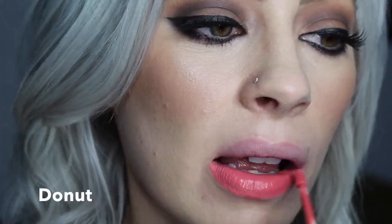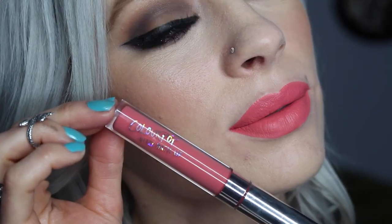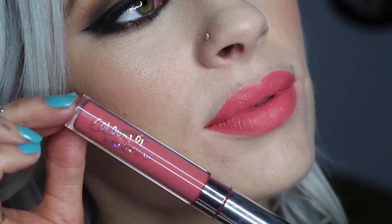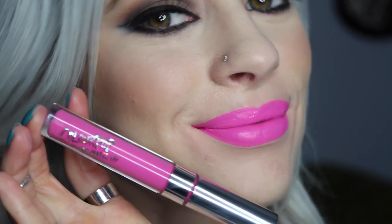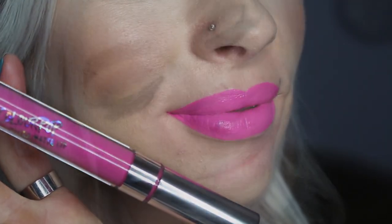This next one is Doughnut. Now I'm moving on to the brightest shades — this one is Buds. This next color is the cutest color, and this is Koala.